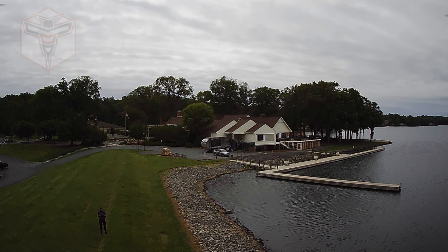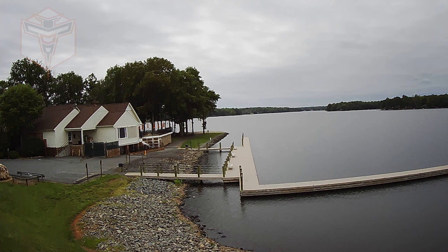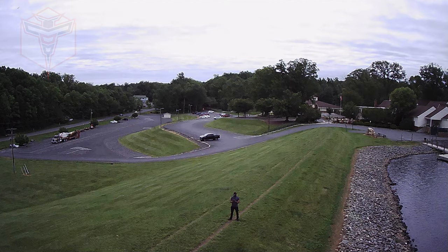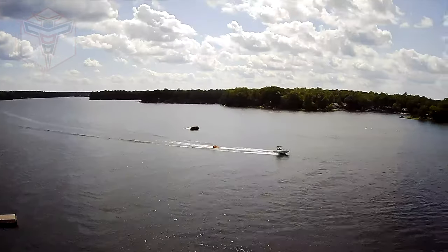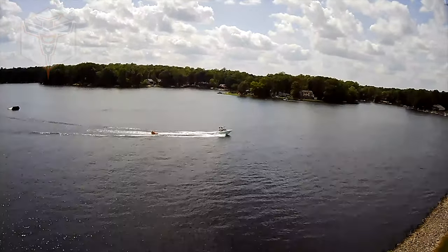It does have waypoint flight and point of interest, which means it will do a 360 around the point of interest, a follow me mode, and of course a GPS return to home. If you have an area where you can get outside and actually practice and fly, it's a great drone to start off with.